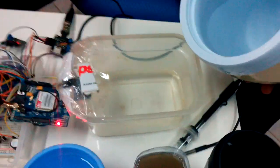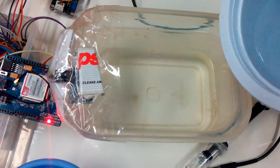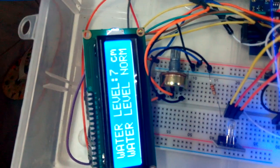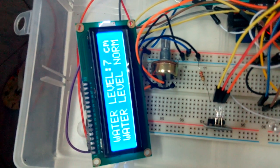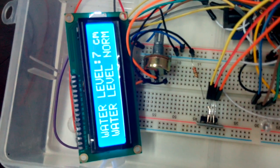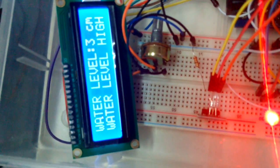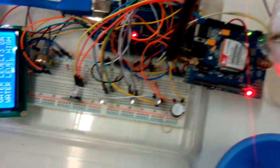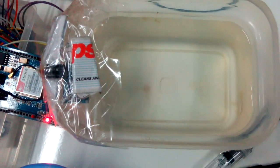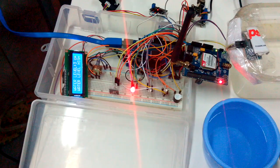As we pour much more water into the tank, let's see how it reads as it gets to the brim. We have filled it close to the brim, approaching the sensor, which means it is very high. The water level is now 3cm to the ultrasonic sensor and it reads as very high. This indicates the water level has risen from mid to the highest volume, and it will alert the user with beeps. We are done with the water level section.